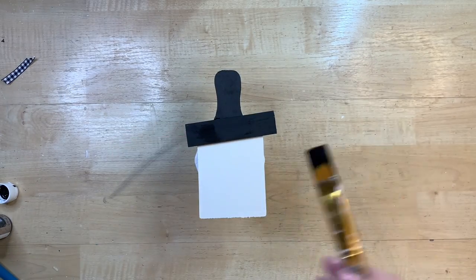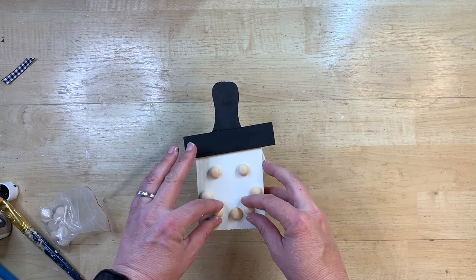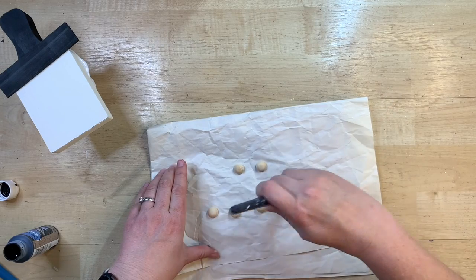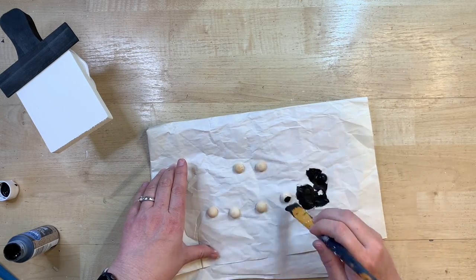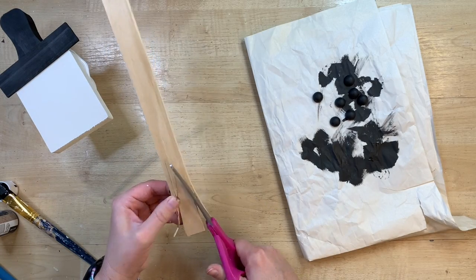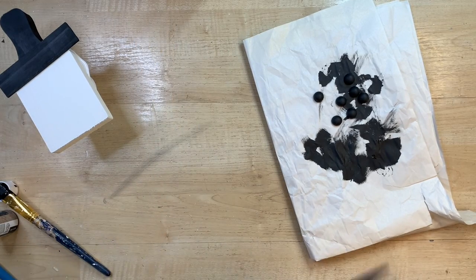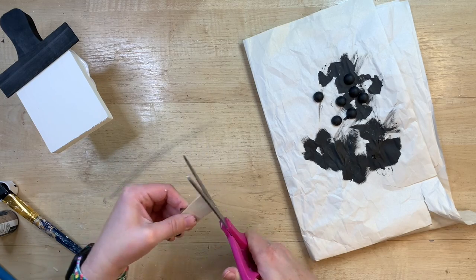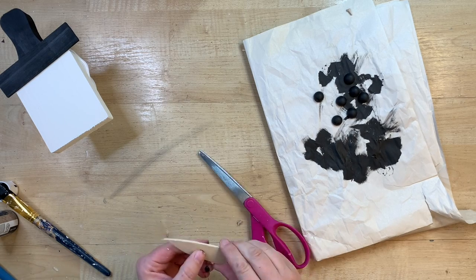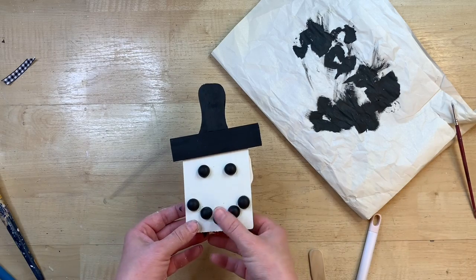I got a little bit of smudging on the black so I just touched it up. I have these half beads from Amazon — I'll link them below — and I painted them black to look like pieces of coal for his eyes and mouth. On another paint stir stick I cut out a carrot nose, just cutting from the end toward the center at an angle like the shape of a carrot. I used an emery board to sand off any rough edges.